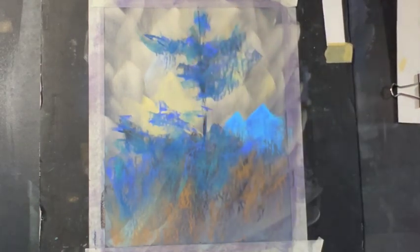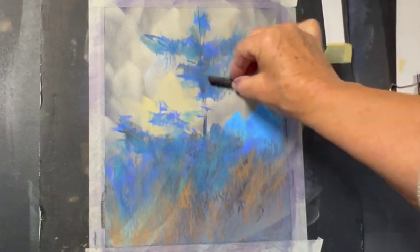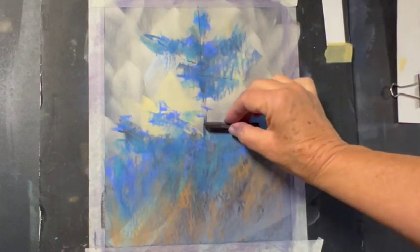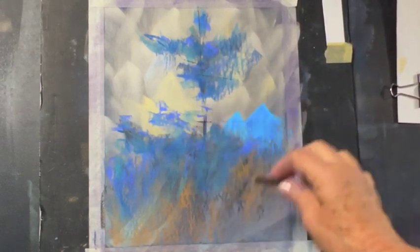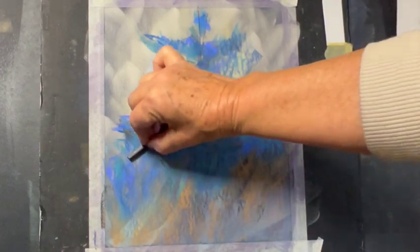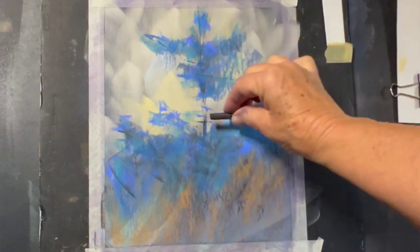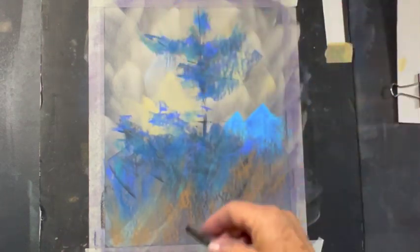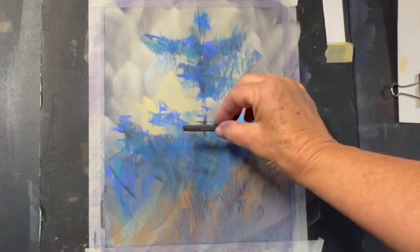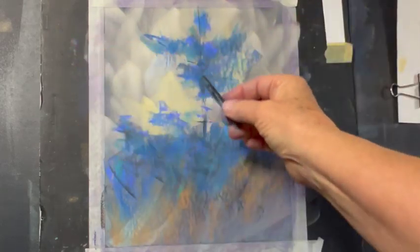I want to bring in the trunk a little stronger. If you notice on evergreens, the branches go directly out from the trunk — that's why you have these lines. A lot of trees have branches that grow in different directions and stagger one side then the other up the trunk. But pine trees and fir trees, the branches tend to go up a ways and then all the branches go out all the way around the tree, then it goes up further and branches come out again.